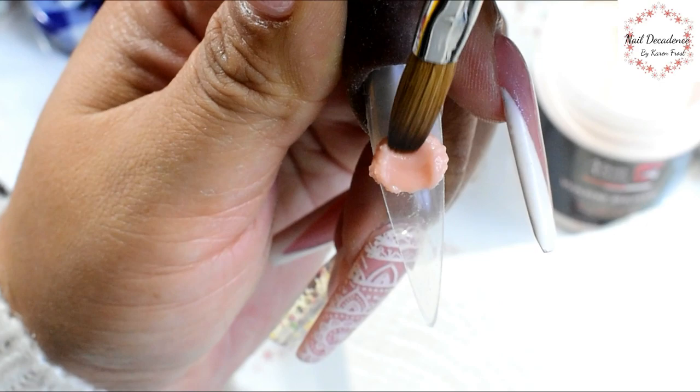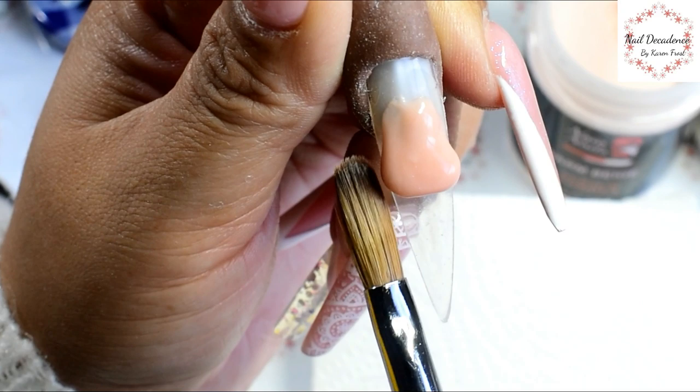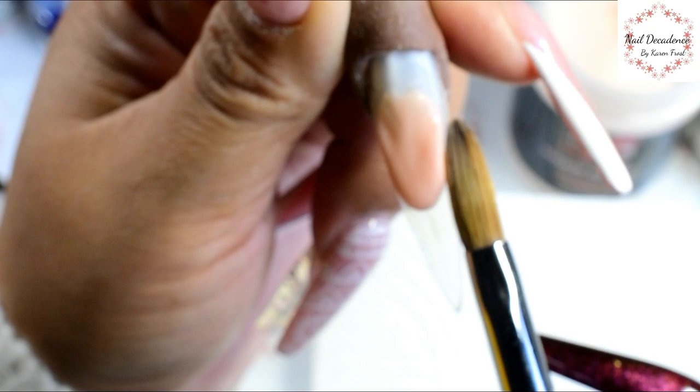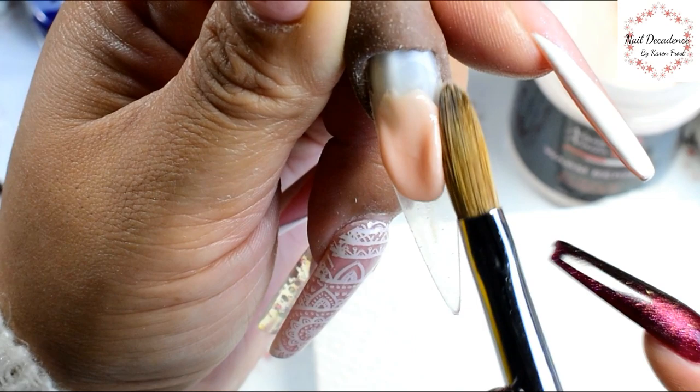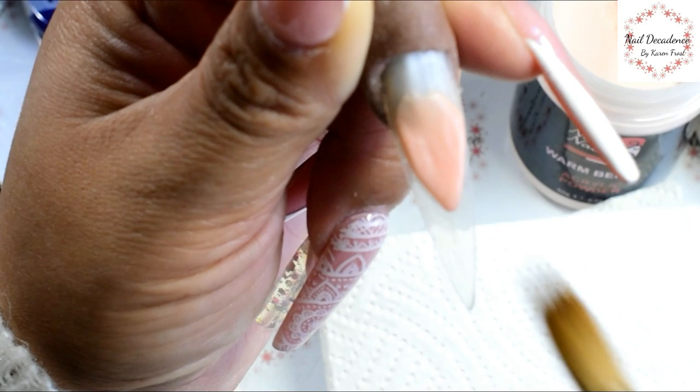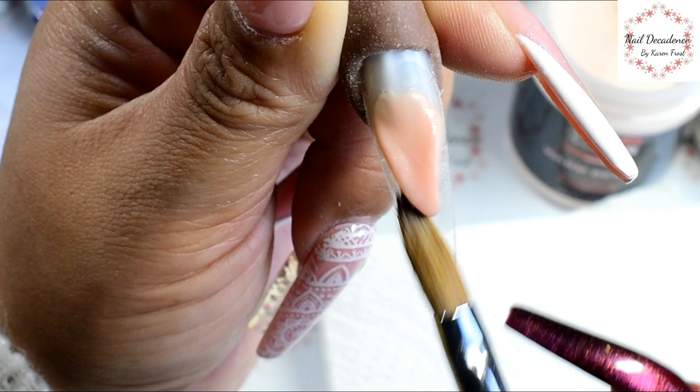Welcome back to the channel! I'm back with the 3D French style nail, but this time with another twist - I'm trying a geometric shape on the free edge. I'll take you along my journey with me; this was an experiment I just figured I'd film, and if it went okay I'd show you.